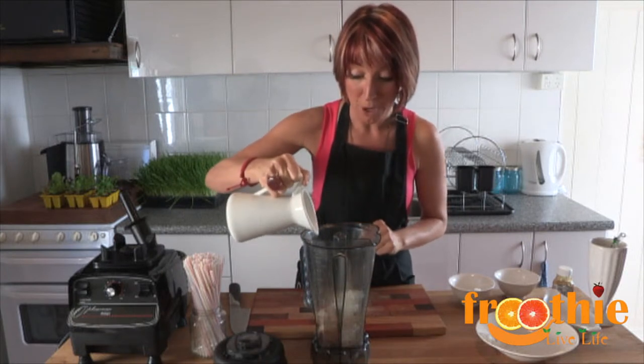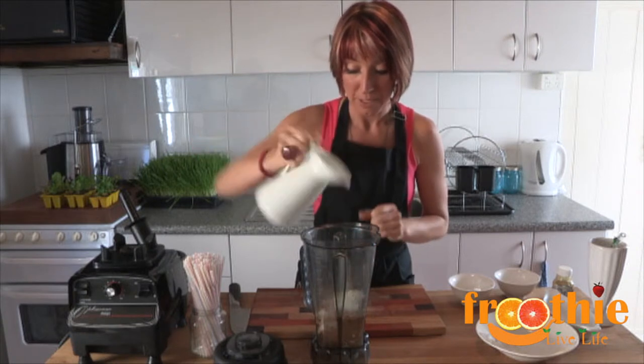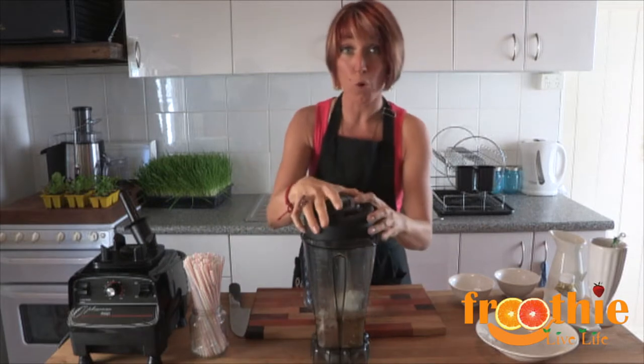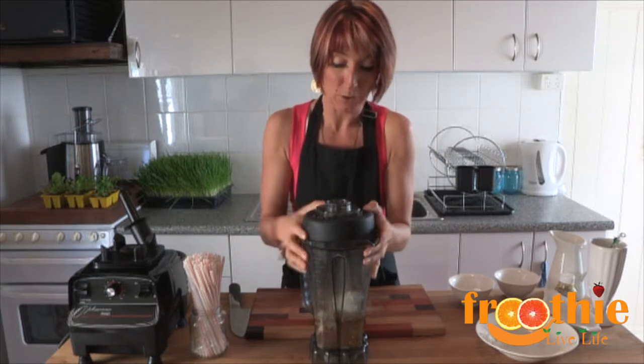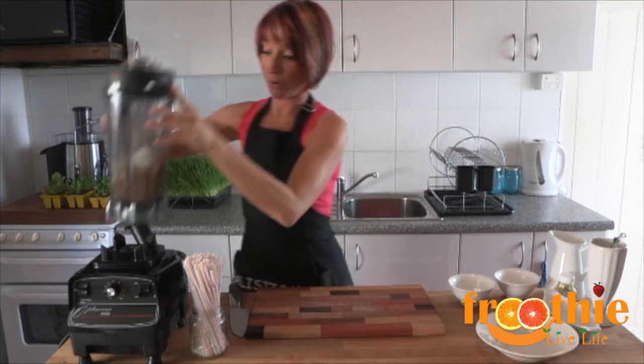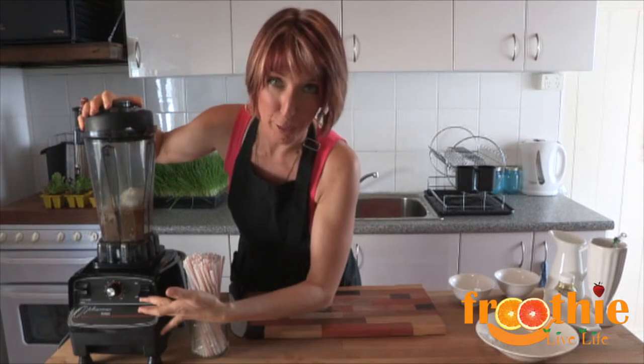Then we've got one cup of coconut water, which goes down in the bottom. All of our ingredients into the Optimum 9900 four-blade jug. Pop the lid on nice and firmly, making sure it's sealed in place. The lid goes onto the base unit and then we just flick it on and go for about 30 seconds.